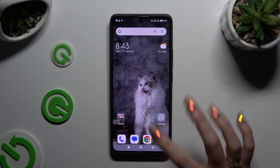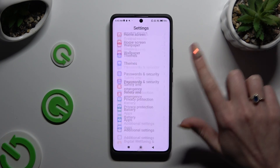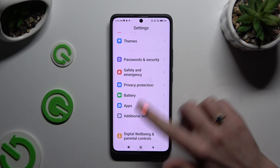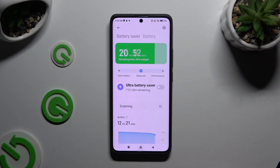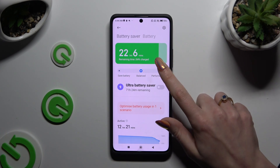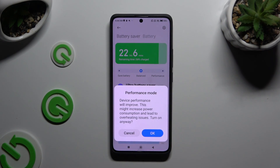Begin by opening settings and scrolling all the way down to access battery. Now click on performance next to balanced. And last but not least, to confirm your choice, hit OK in the performance mode pop-up.